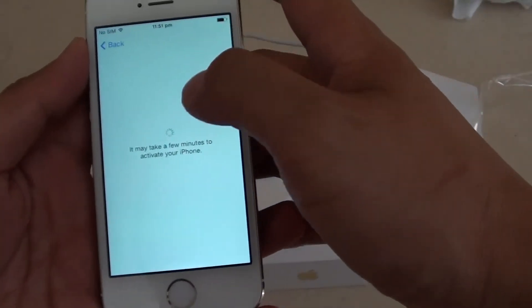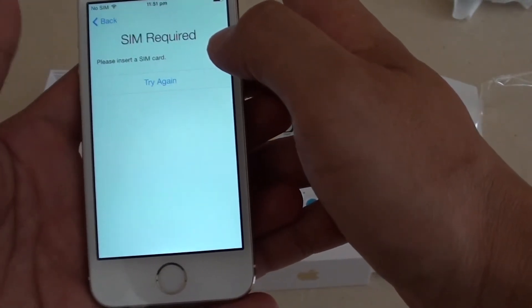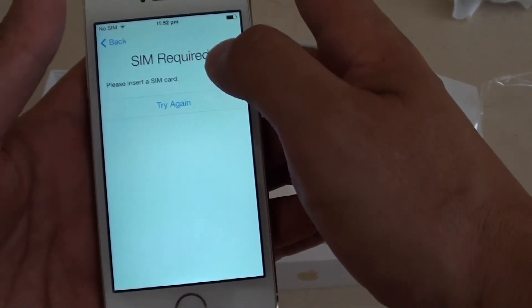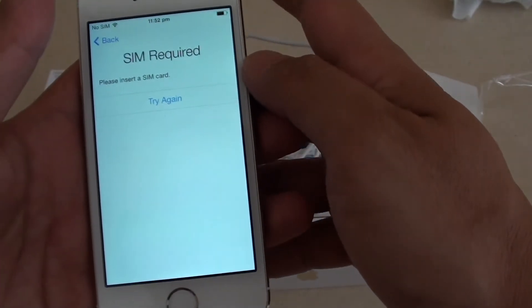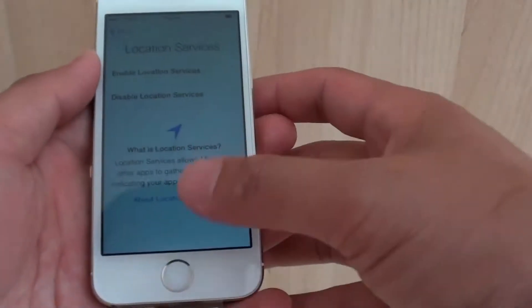Once you're connected, it should move to the next screen. At this point, a SIM card is required, so we'll have to try it again once the SIM card is inserted into the phone. After inserting a SIM card into the phone, you can continue with the setup.